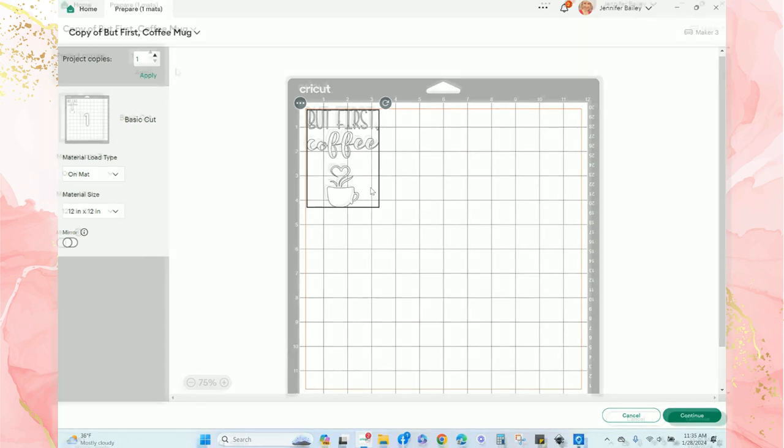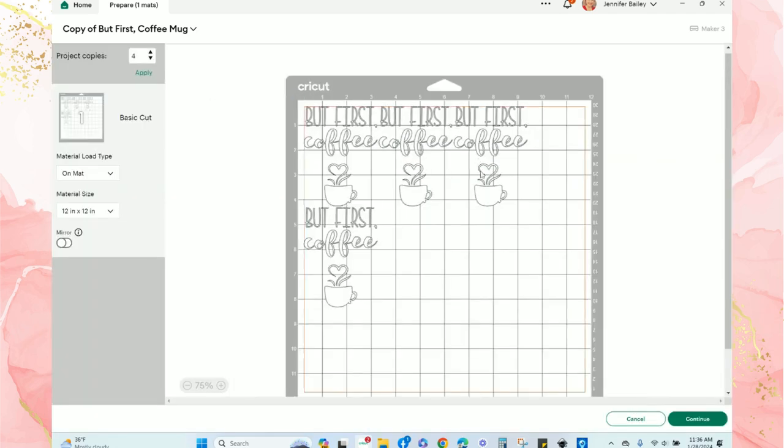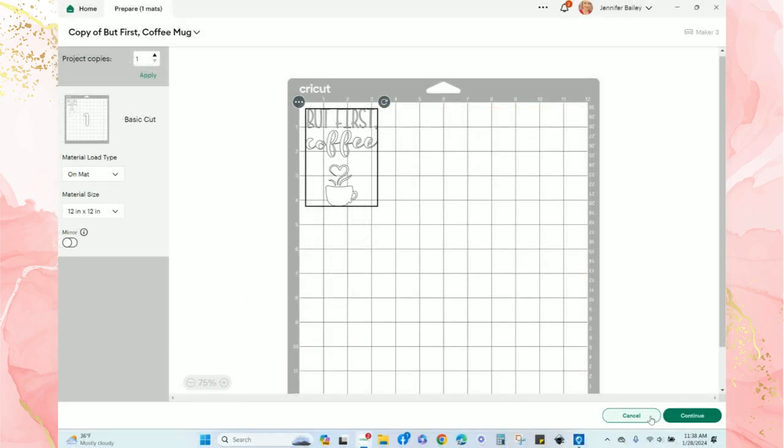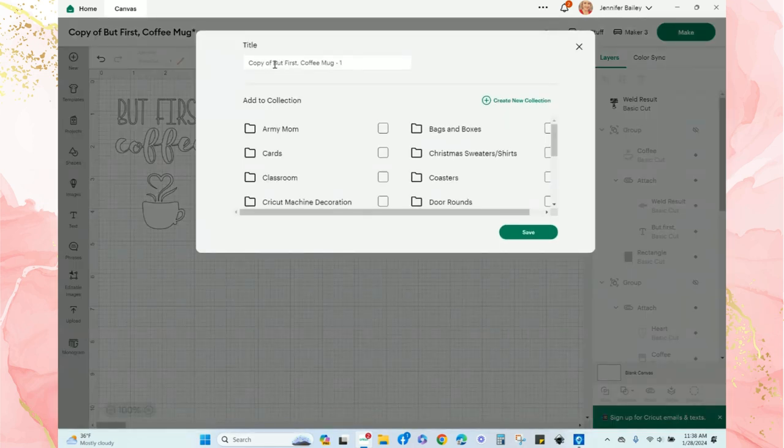If I wanted to make several of these, I could increase the number of project copies in the top left — for instance, entering four and hitting 'Apply' to make four decals. Since I'm just a party of one, I'll cut just one. Before I cut, I'll cancel and make sure I save my project. I can even add the project to a particular collection in my Design Space.